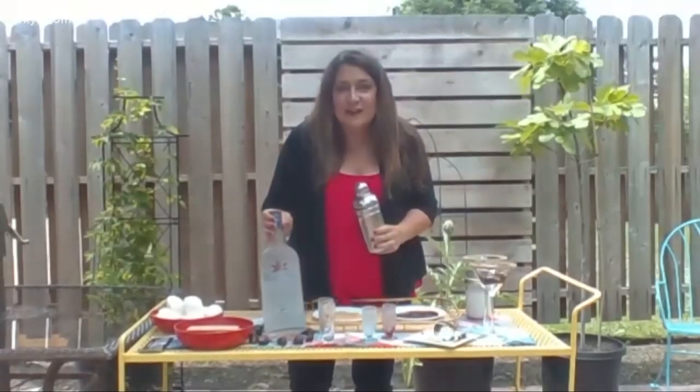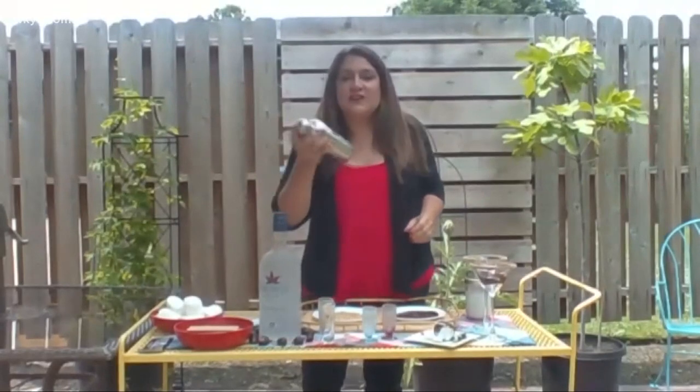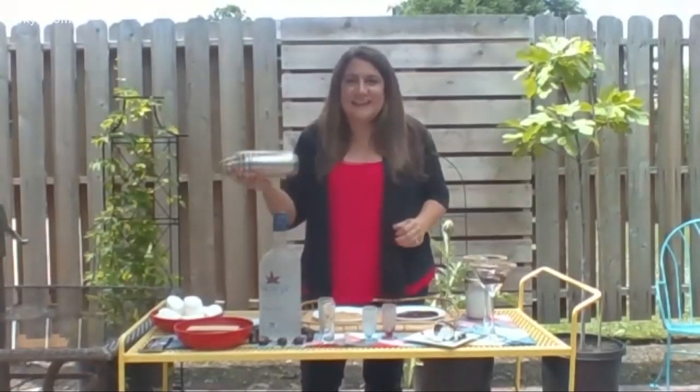And it's actually really affordable. This gigantic bottle only costs $33, if you can believe that. So you can have lots of cocktails.